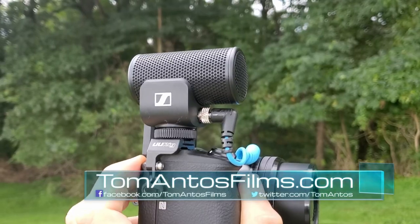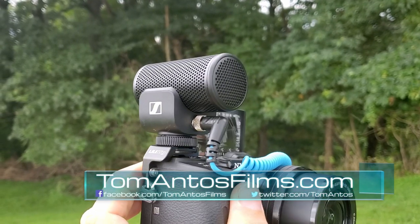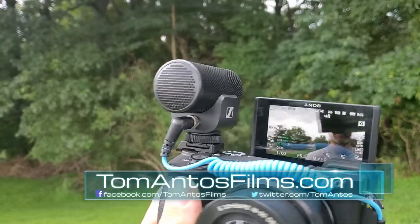Hi guys, so today's video is about a new microphone that Sennheiser just released. This is the MKE200 — a small, compact, basically directional on-camera microphone.